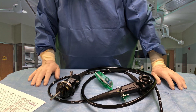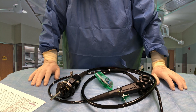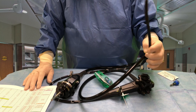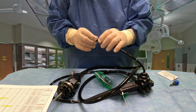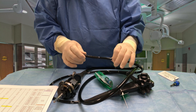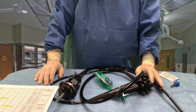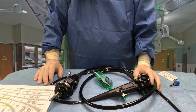So that about does it for the Olympus GIF-H190 scope. A couple of quick specs: 2.8 millimeter working channel, the distal tip diameter is 9.2 millimeters, the insertion tube is 9.2 millimeters, and the working length is 102 centimeters. This is a fantastic scope, particularly for doing diagnostic screening and for several therapeutic uses.